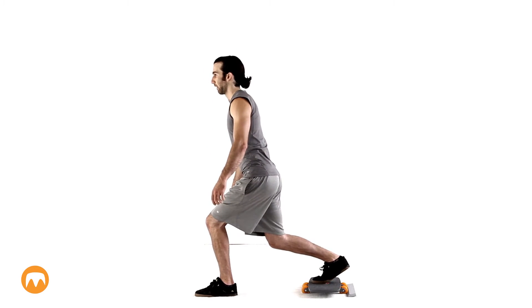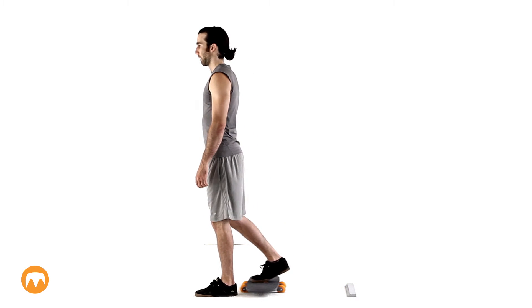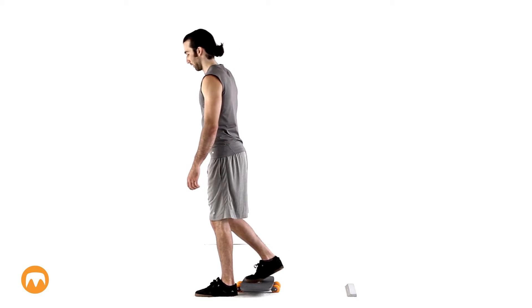Set one foot on the roll board, then slowly push backward while keeping your weight centered between your feet. If you're doing this for the first time, it will be easiest if you use a stop at the end of the cycle, such as a block of wood.